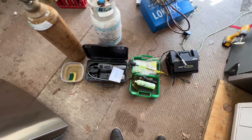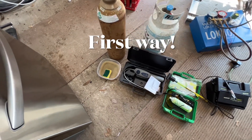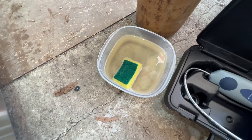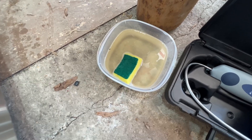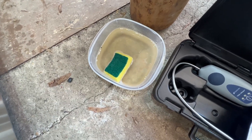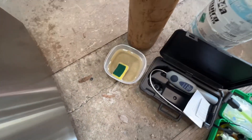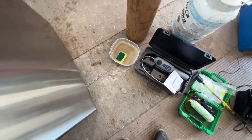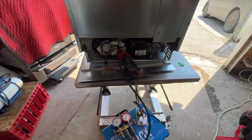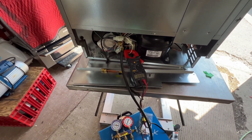I'll show you the cheapest way to find the leak and also the expensive professional way. The first way is to use soapy water — add a little bit of dish soap in water and stir it. Once you get foam, you can use the foam on all connections of the evaporator and check for the leak. To check the leak with soapy water, you want to make sure you use a little bit of nitrogen — charge it with nitrogen or freon to make sure it maintains its pressure — and then you can check.